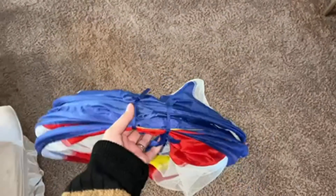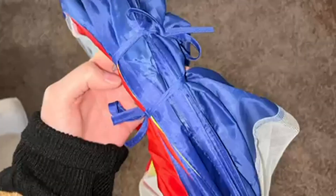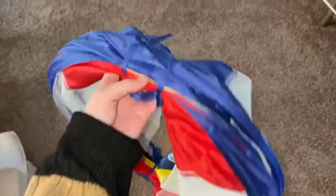Here is an honest review about this tunnel. The first pro is that it has these little ties and it makes it so easy to put up and put in small spaces.